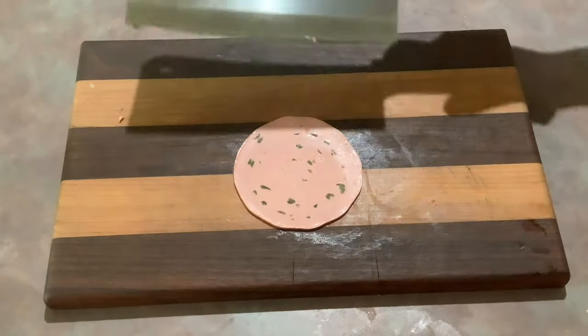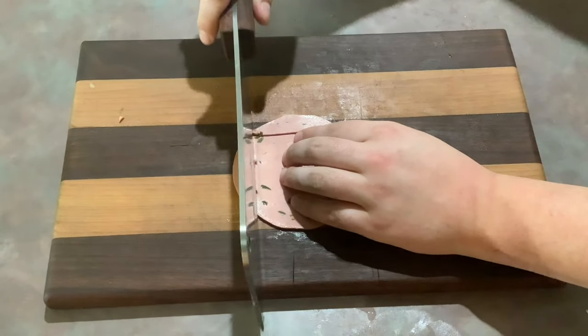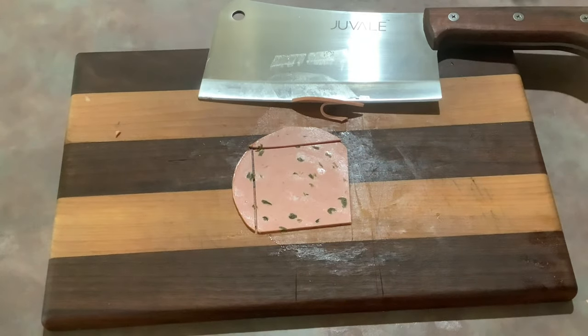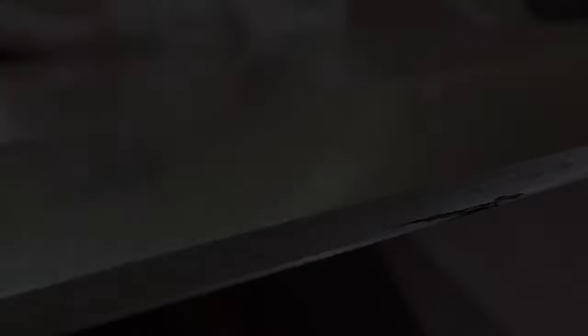How was it with deli meat? I'm going to make some sandwiches with it tomorrow. Be very careful, get it nice and precise. Perfectly sized.